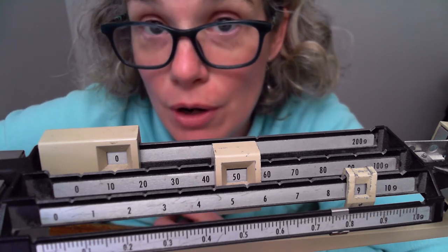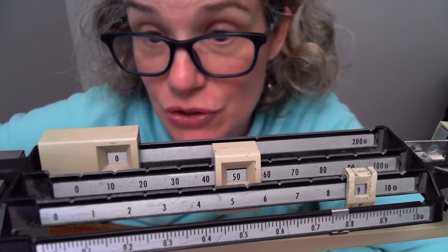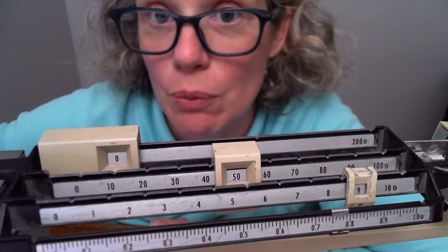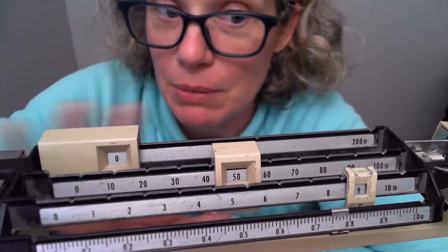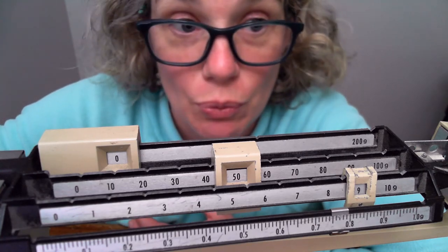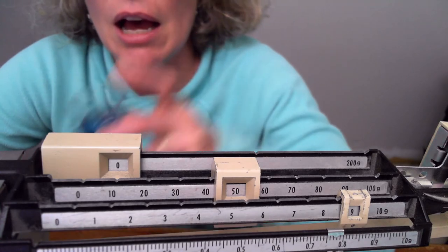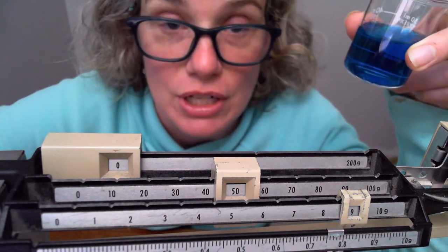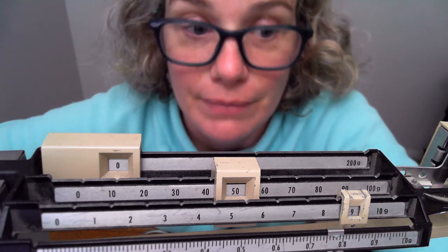This process is called finding the mass of an object by subtraction. It's useful not just for water but for salt or anything you don't want on a contaminated surface. In a classroom with limited balances, having your substance in a beaker means it's transportable — you weigh it and walk away so someone else can use the balance. Have a good day.